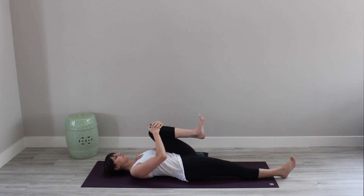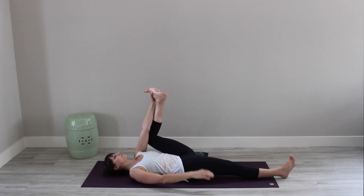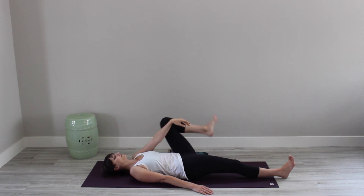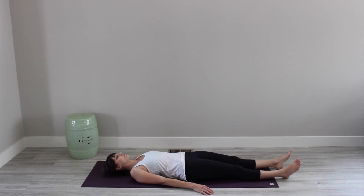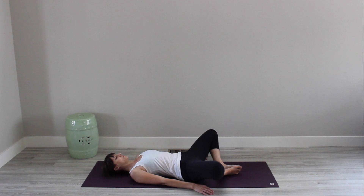Pull your left knee into your chest. Then reach your left hand up to the outside of your left foot for Half Happy Baby. Relax your right arm and anchor down through your right thigh bone, flexing through the right foot. Soften the back of the neck and your shoulders. Breathe from your abdomen. Release your left leg and lengthen it on the ground. Bend your knees and bring the soles of your feet to touch with your knees open wide into Reclining Cobbler's Pose.